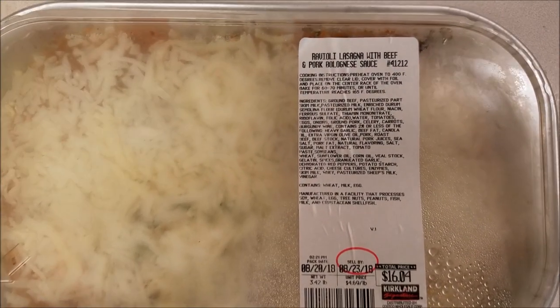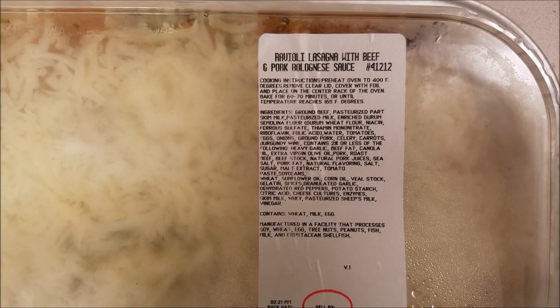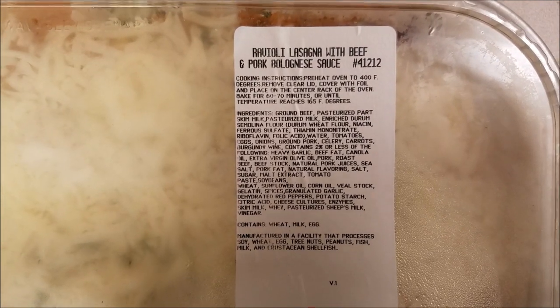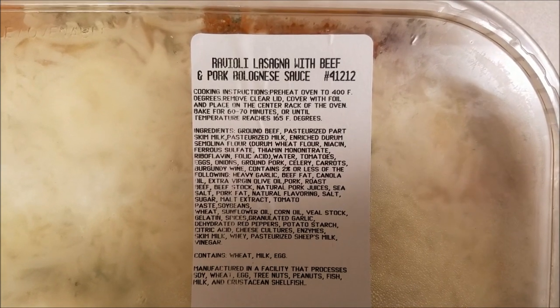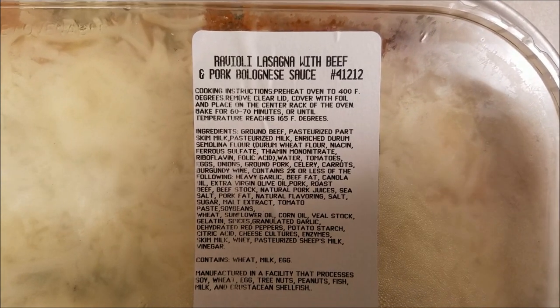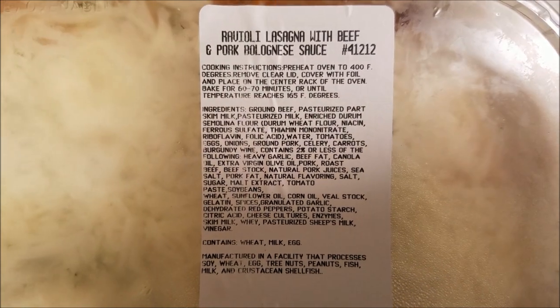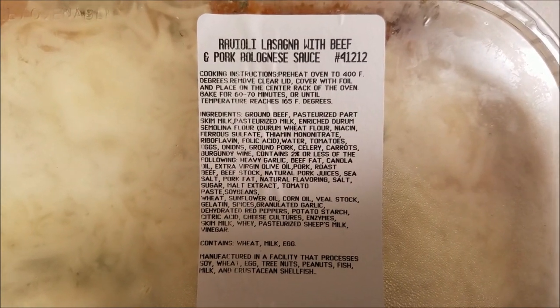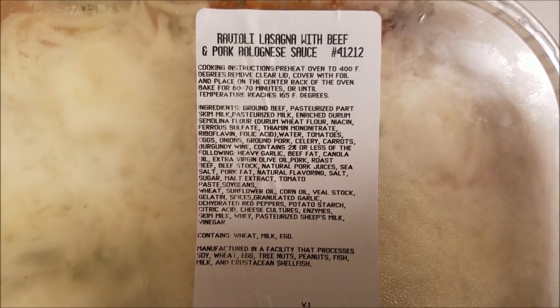Today's video is about Costco's ravioli lasagna with beef and pork bolognese sauce. The cooking instructions are the typical ones that come with Costco's pre-made pasta: preheat the oven to 400 degrees F, cover with foil, and bake for 60 to 70 minutes — a little longer than most other pastas — until the internal temperature reaches 165 degrees.